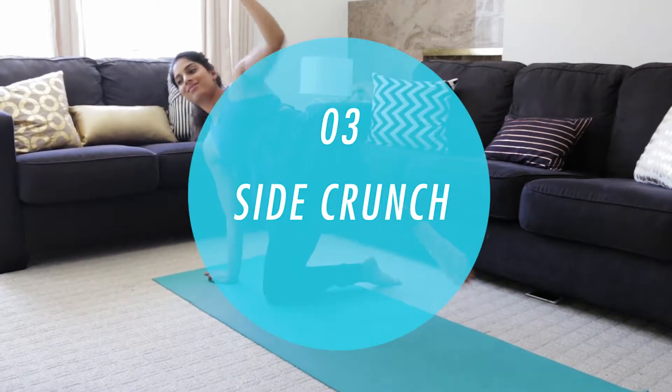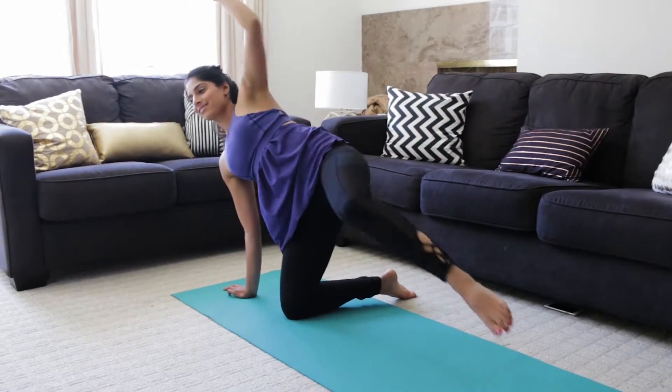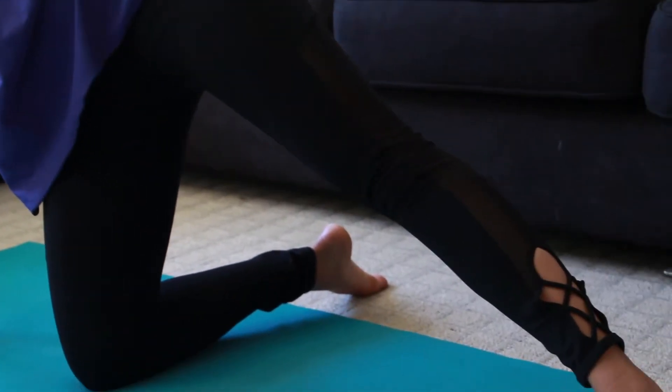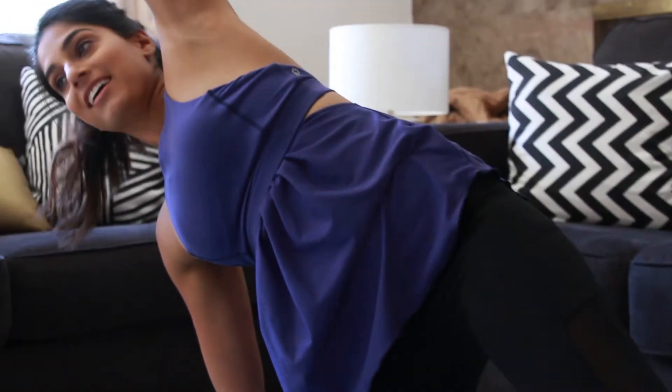Our next movement is our side crunch. We'll be kneeling on one side with one leg long and what you'll be really targeting here is your obliques. Bring your hand to your knees, really crunching and feeling that movement in your obliques. We'll be doing 10 reps on each side.